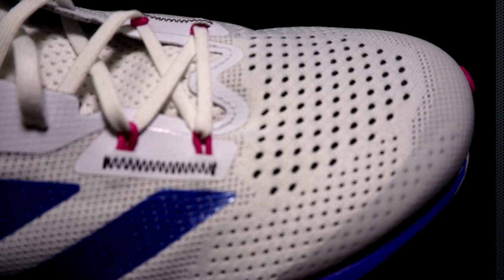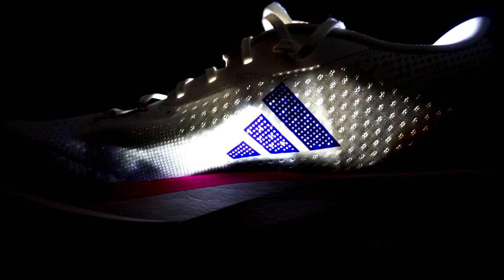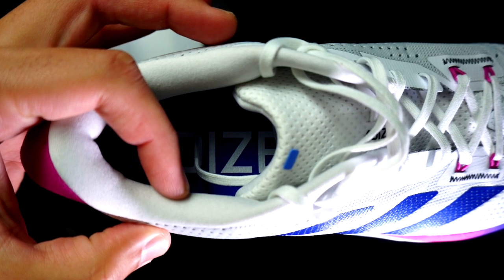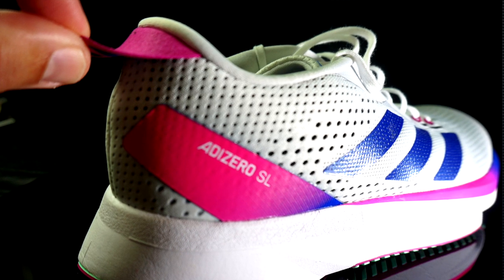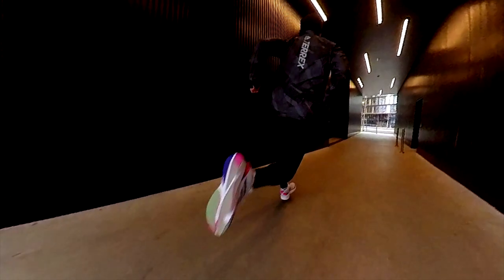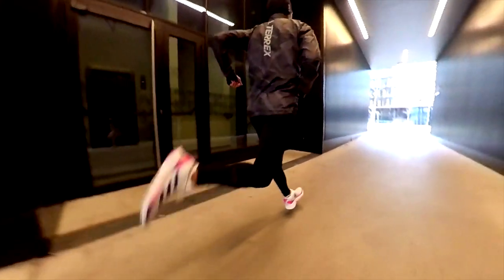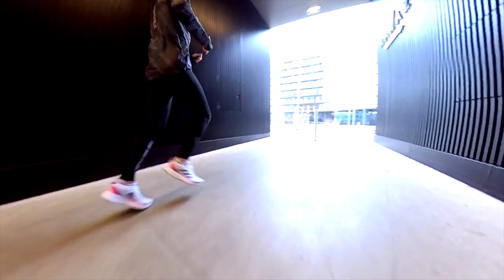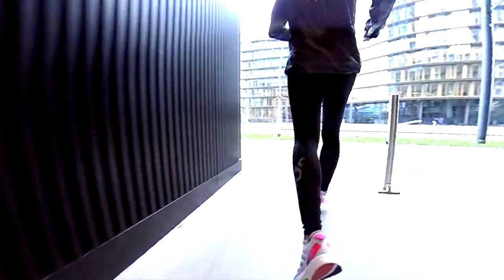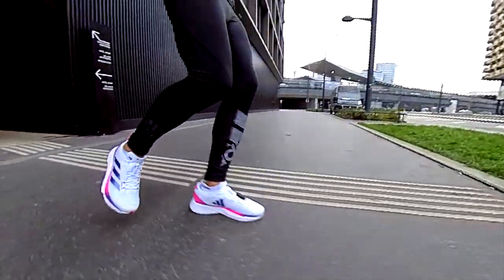Let's talk about the upper. It looks stretchy and very strong, with less room than usual in the forefoot. It's breathable, but not super breathable, especially in the collar, which has too much padding in my opinion. The heel counter is comfortable — the padding helps you wear the shoe without needing the extra fabric in the heel cap — but it doesn't lock the heel in place like other shoes. Still, the lockdown is not bad and the heel doesn't slip even at faster paces.